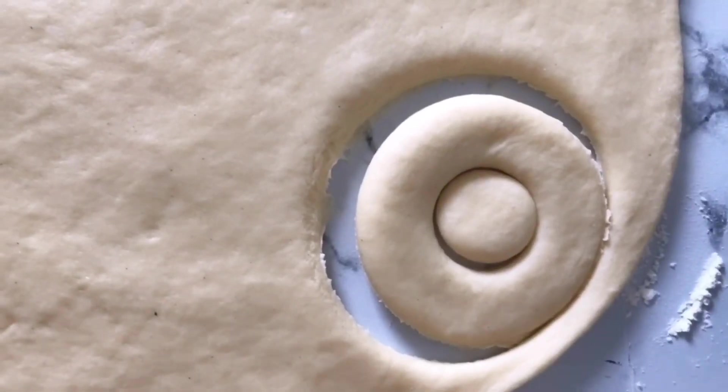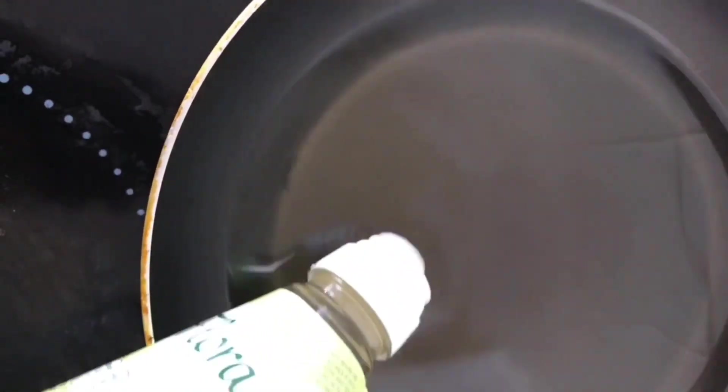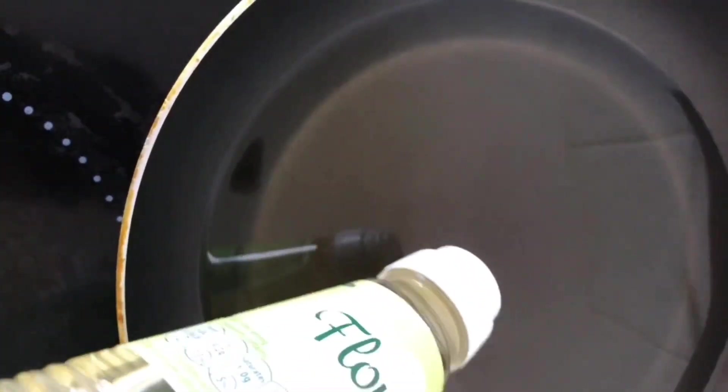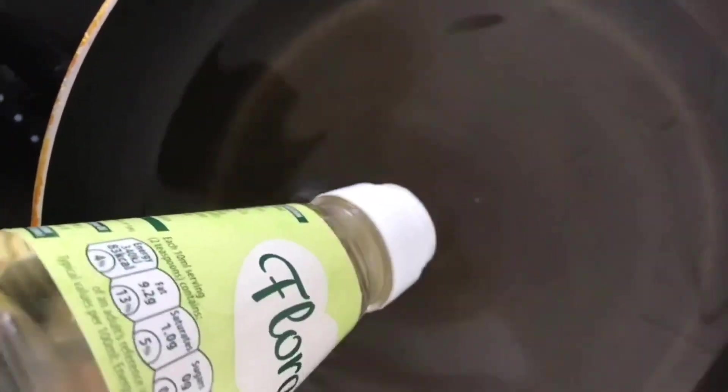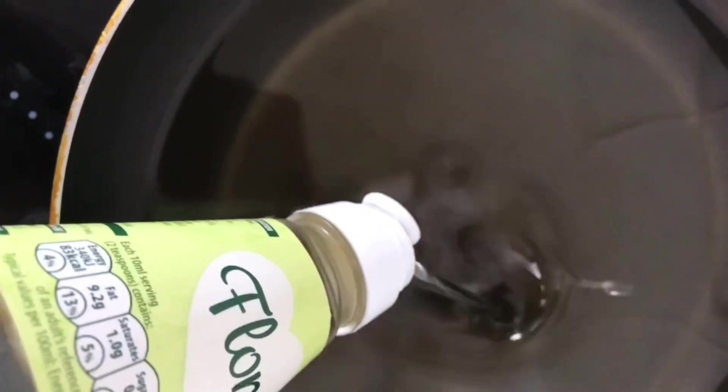That's how my donut rings looked. I made several of them, took the excess dough, rolled it again to make more. Then I put some sunflower oil — any oil works — into the pan and heated it up on medium.